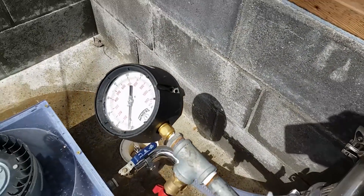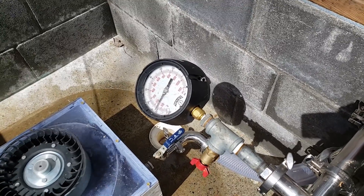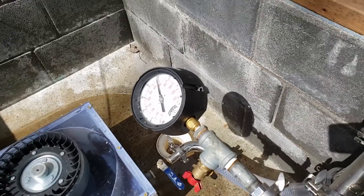Gotta do it slow so we don't pressure shock anything. Just like that — let's not pressure shock it.